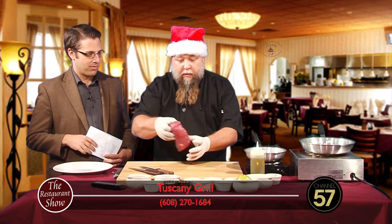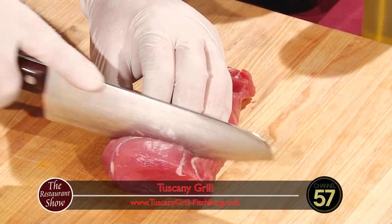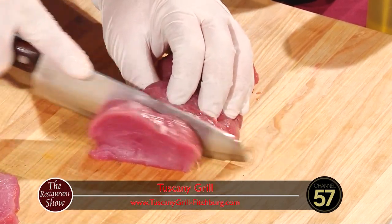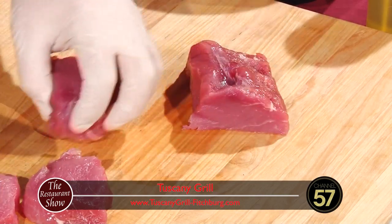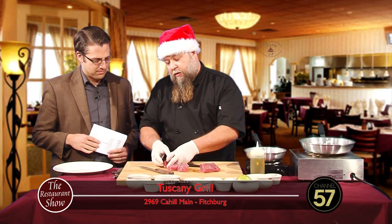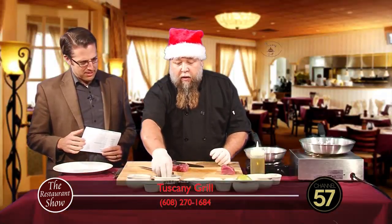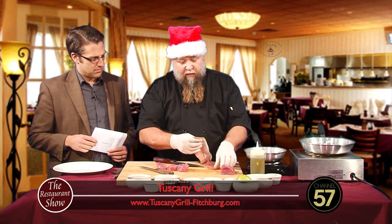First thing I'm going to do is take this pork tenderloin and cut three medallions. Is there a certain thickness you want to keep it at typically? About half an inch to an inch, something like that. And if you cut them that thickness, you can probably finish them in a pan, otherwise you have to finish them off in the oven.